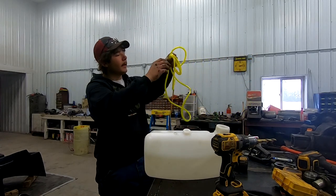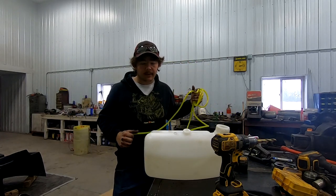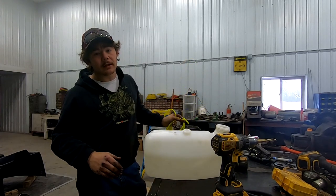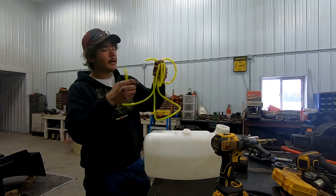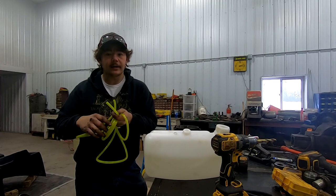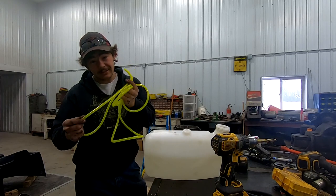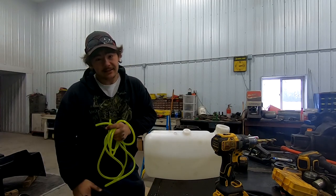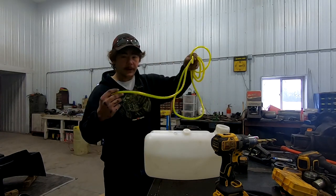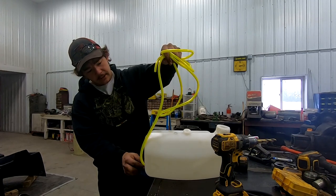I'm going to make the pickup line first. A guy doesn't want the lines to be the same length, because if you do, when you get down to a low tank, your lines are sitting right next to each other and you're going to circulate fuel from your return line to your pickup line. When that happens, you get air bubbles in your pickup line and you can run lean — not ideal, not good. So I do my pickup line first, measure that out on the side. I want it to be sucking off the bottom for sure.